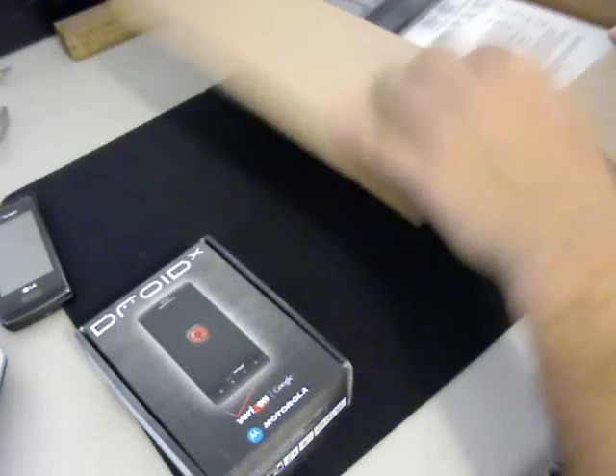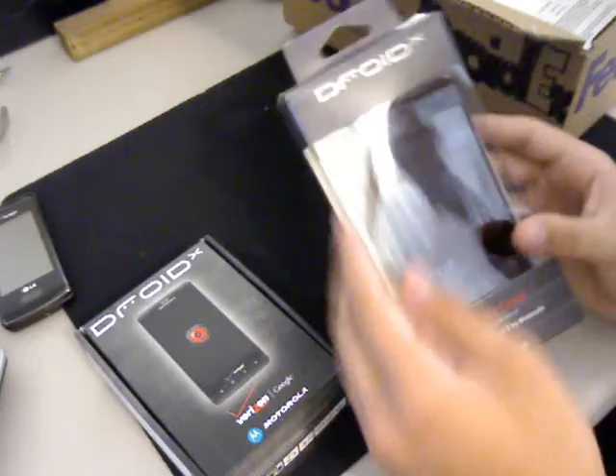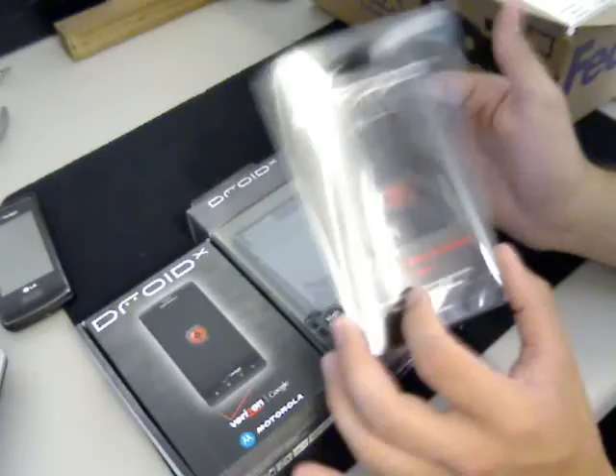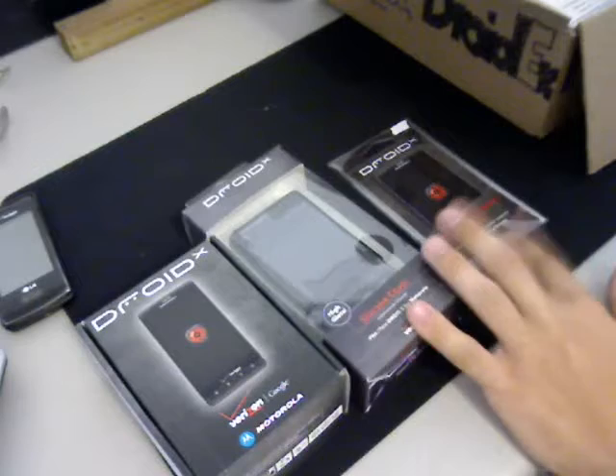Here we have the silicone cover made by Motorola, and finally a three-pack of display protectors. I recommend getting these because you'll be playing with this screen a lot. Two very good things you should get for your DroidX.